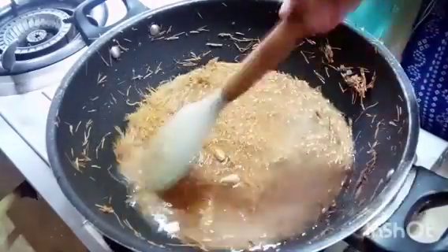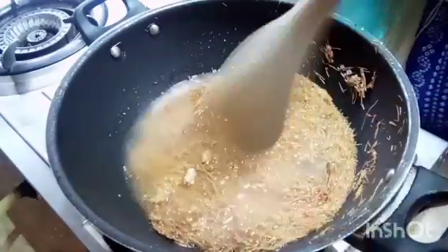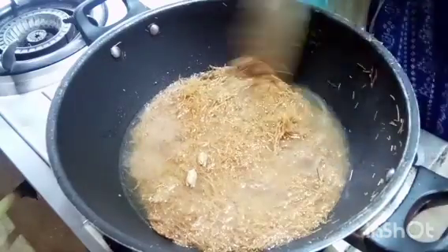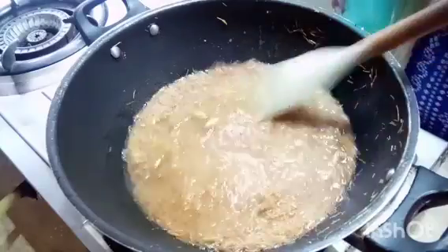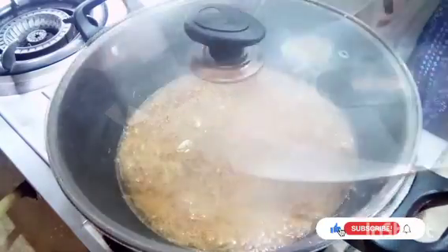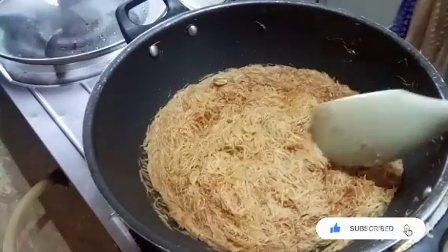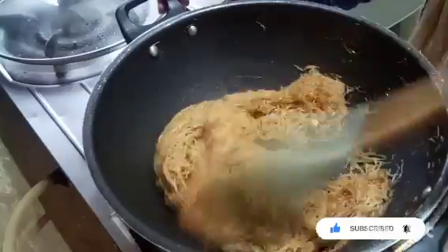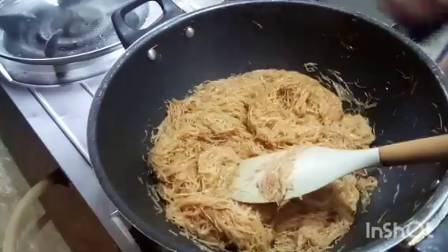I will add some water to this. The water will absorb into the semiya, so add enough water. Cook them on medium flame for 5-7 minutes covered. It will become soft and dry. If you want it drier, you can adjust the water amount.